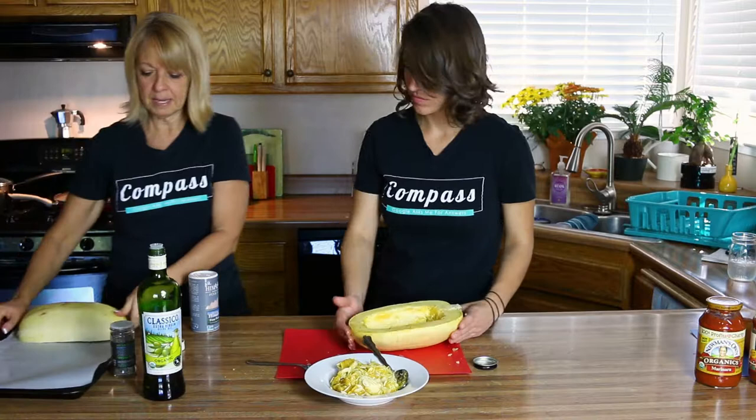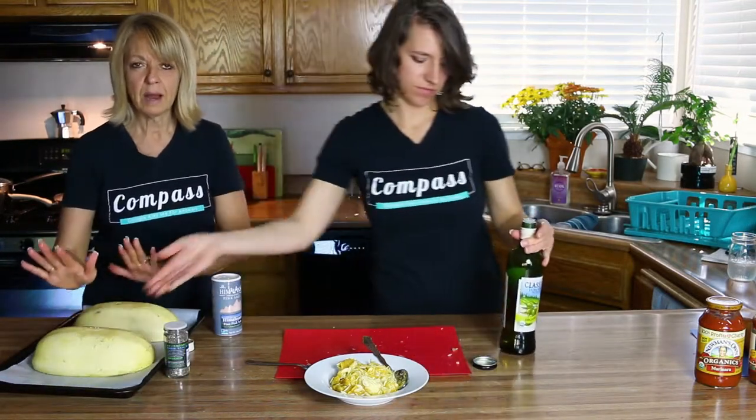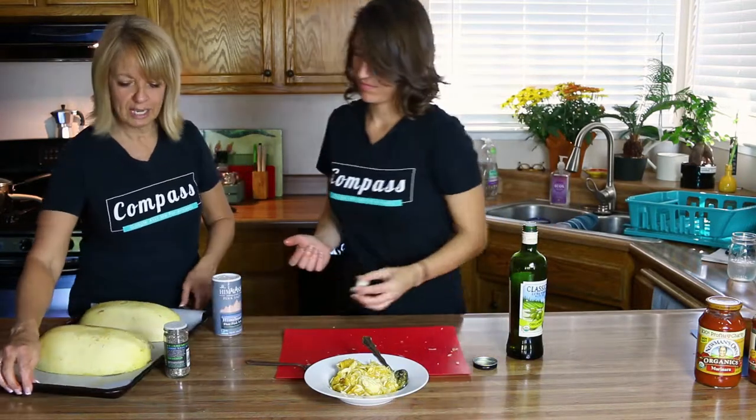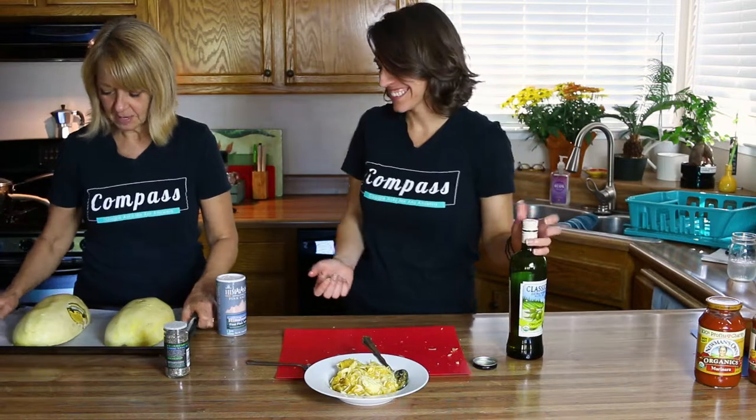Now we're going to put them on a baking sheet. I use parchment paper primarily because this is a very nasty looking cookie sheet — I need to invest in some pretty good ones. So now the secret is out.